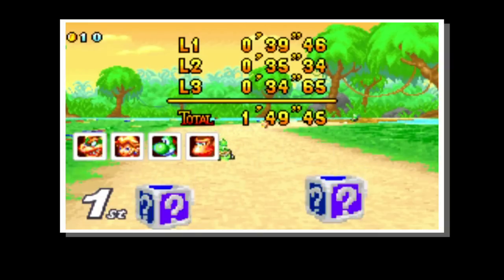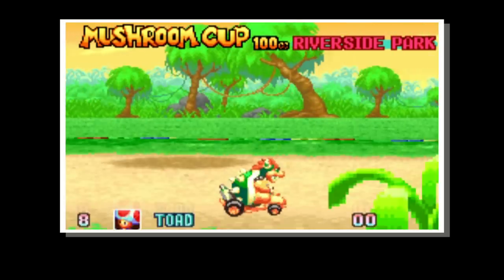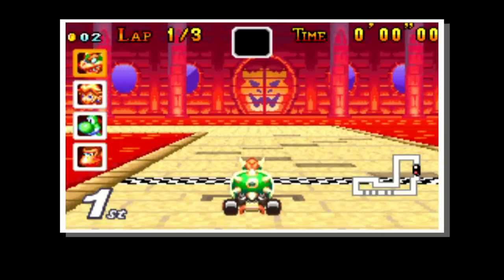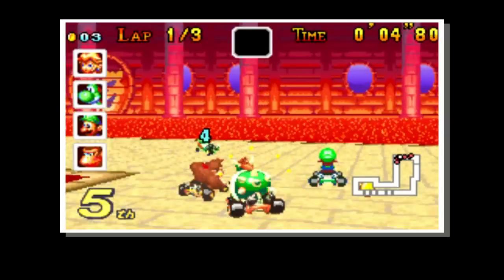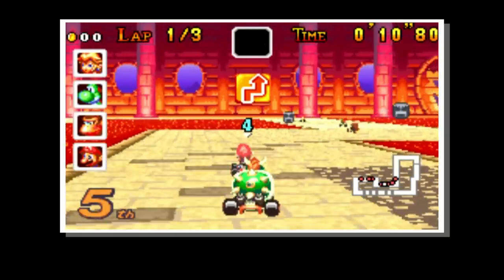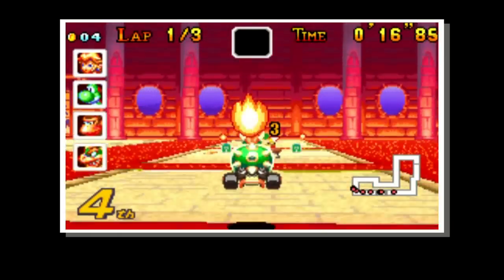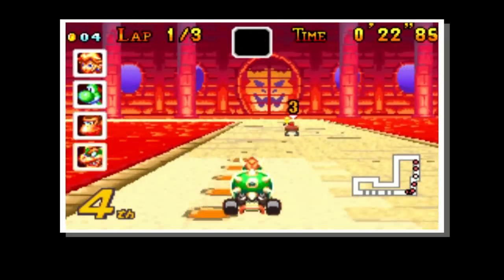Believe it or not, this game does actually feature a multiplayer mode — you may have seen it at the beginning on the menu screen. This can be reached by getting a friend who has a Game Boy Advance, getting a link cable which connects the two systems, and owning a single copy of this game. When you turn it on with everything connected, it will give you the multiplayer option. This lets you play with up to an additional three Game Boy Advances on one cartridge — so that's four Game Boy Advance systems on one cartridge, enabling you to race your three buddies over four different circuits.